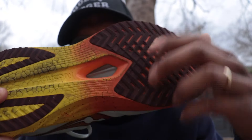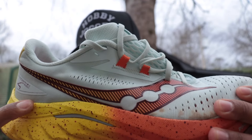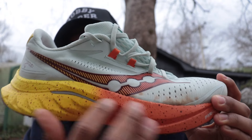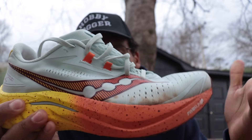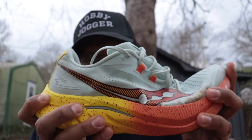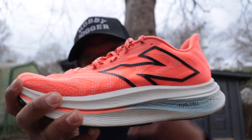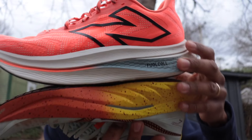The Speed 4 uses a plastic plate they call Winged Nylon — you can see the wing right here, and also a plastic piece poking through the bottom. The stack is around 37-38 millimeters depending on how you test, with a moderate drop in the forefoot. The plastic plate gives the shoe a little more flexibility than the SC Trainer V2 — that's a key difference. The Speed 4 is more flexible, whereas the SC Trainer V2 feels softer and more cushioned despite being a very stiff ride from the carbon fiber plate.